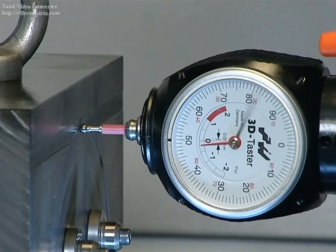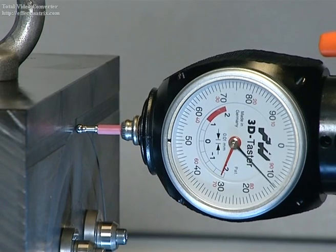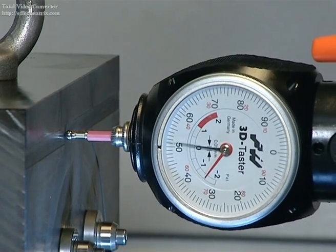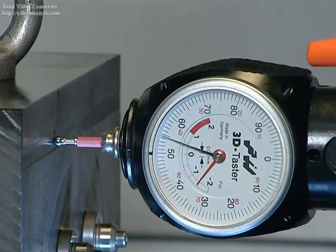Here, the position of the workpiece fixture is tested on a machining center. The 3D sensor is positioned on the holder on the z-axis at the minus 1.9 millimeter mark. Then the machine moves along the x-axis. The gauge shows the movement between the machine axis and the workpiece fixture, and the workpiece fixture position is corrected.